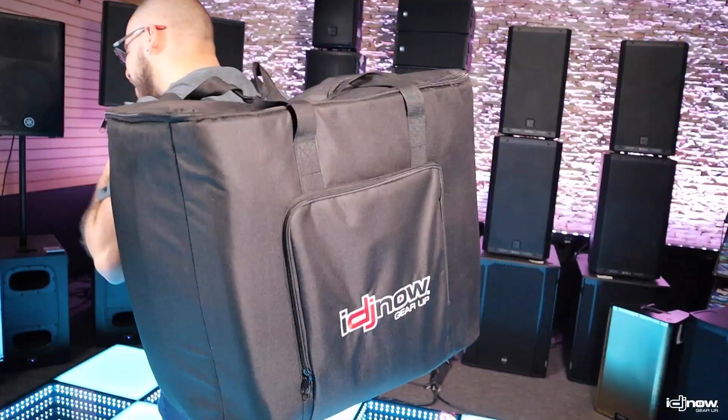So once you're done setting it up, simply pack everything away, stash it in your IDJ Now tote bag, and you're on your way.